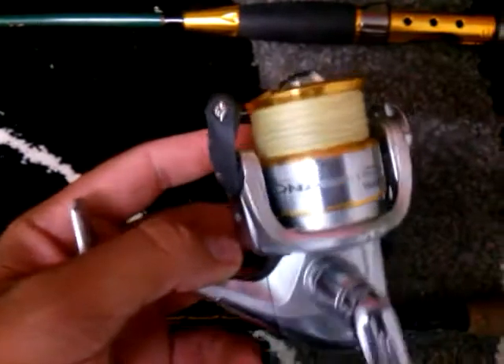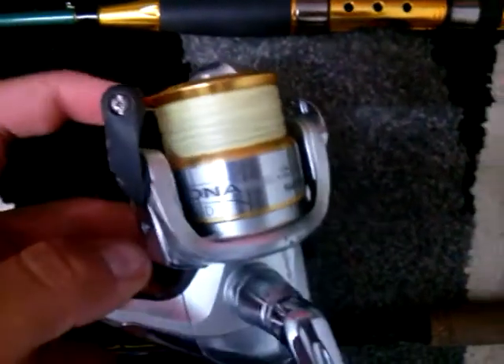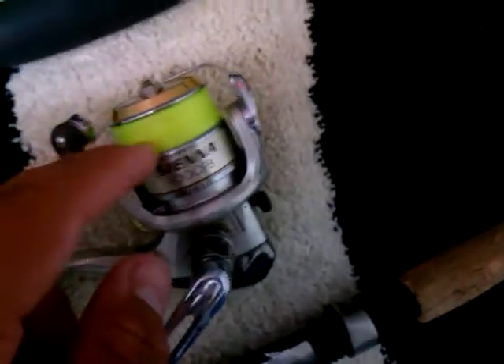I've got 6 pound braid on this — 6 pound Fins — and 20 pound braid on this one just for mucking around with snapper or something. They're strong, light graphite, and you can get them in a 2-piece or a 1-piece.